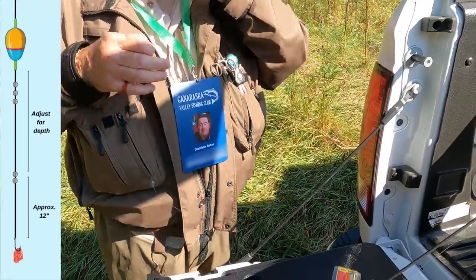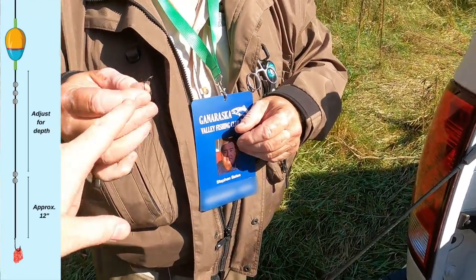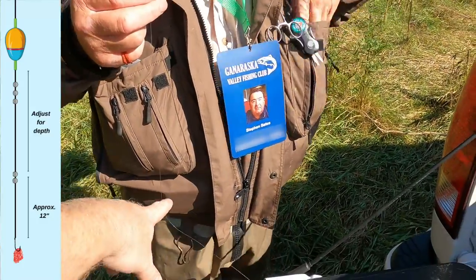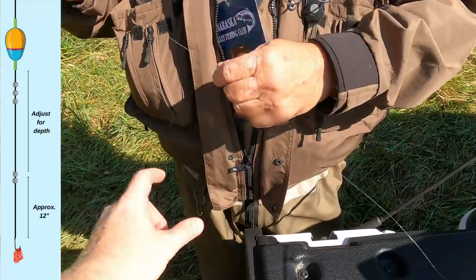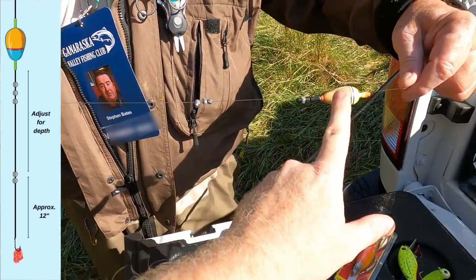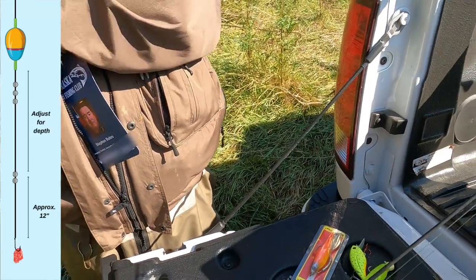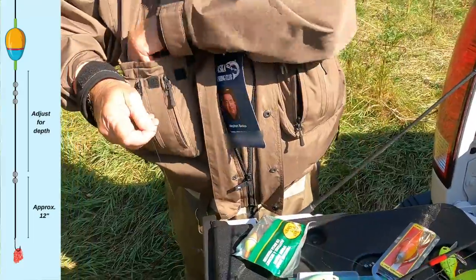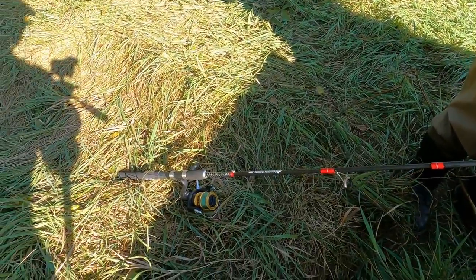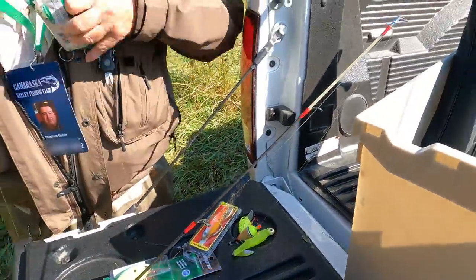We'll put a row bag on, but first let's recap the rig: a number 10 wide gap hook, then about a foot up there are two split shot, then another foot up three split shot, then the balsa wood float. Eight pound test line on a regular medium action rod with a 4,000 reel — something a lot of people will already have for bass fishing.